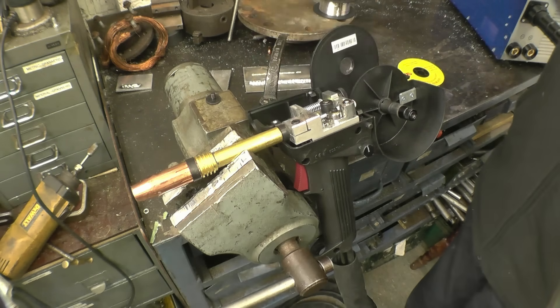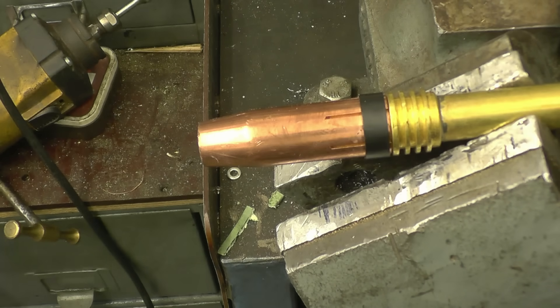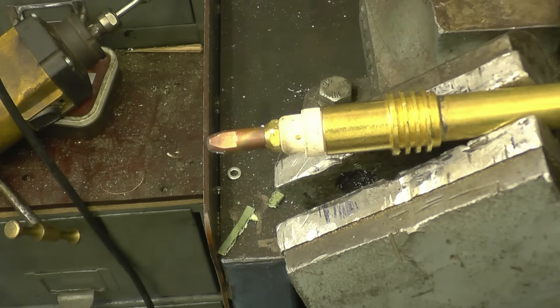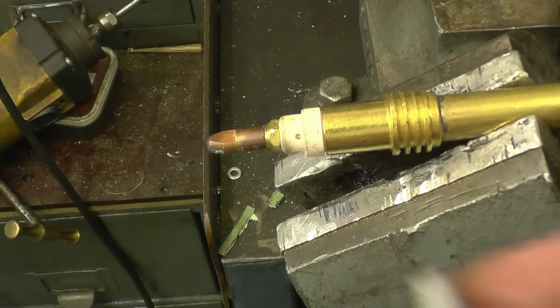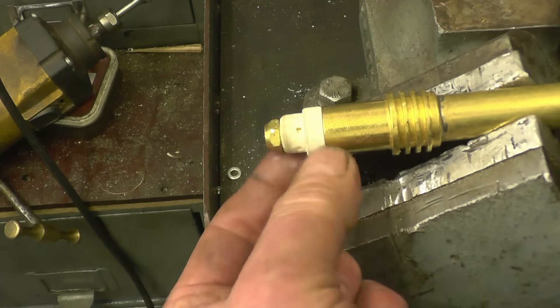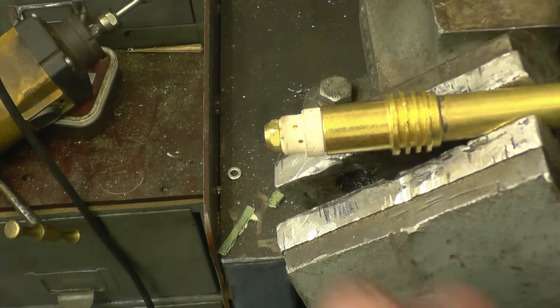Then you can pull the little bit of wire out. We need to change the tip from the 0.8 to a 1mm. The shroud simply comes off and the tip unscrews. You can see the holes here in the teflon insulator where the gas comes out.